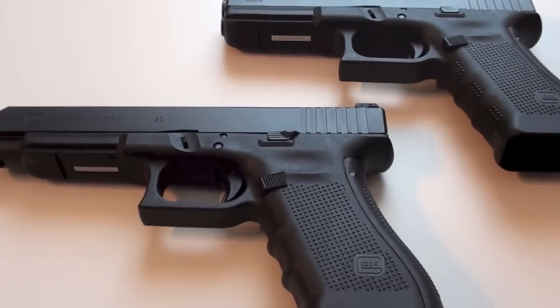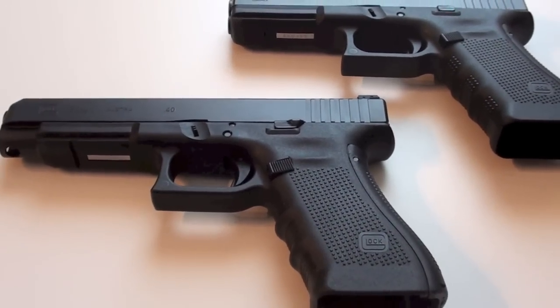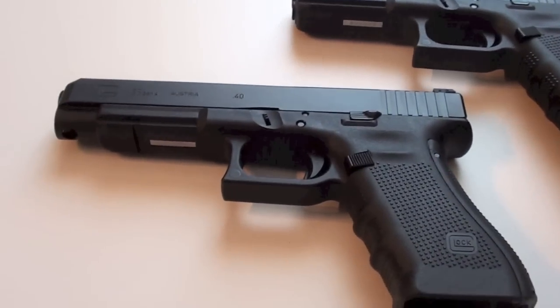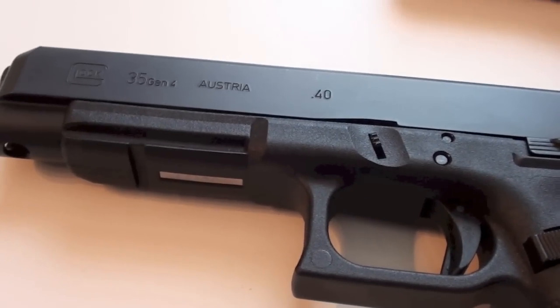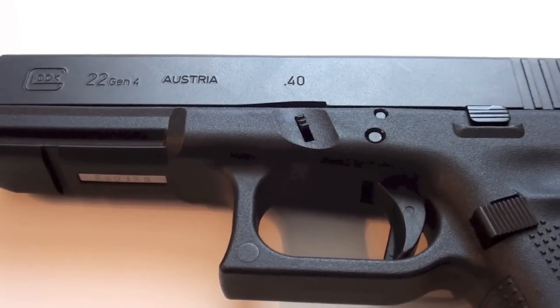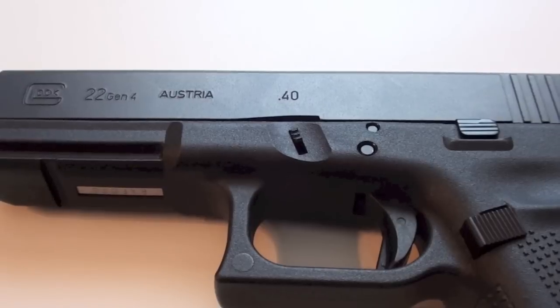Hello, in this video I want to show you why I think that Glock doesn't add the beaver tail back straps to all models yet. I have here my Glock 35 generation 4 — it came with the beaver tails. And I have my Glock 22 generation 4, which I bought about 6 months ago or maybe longer.